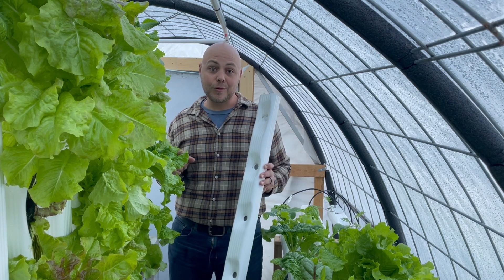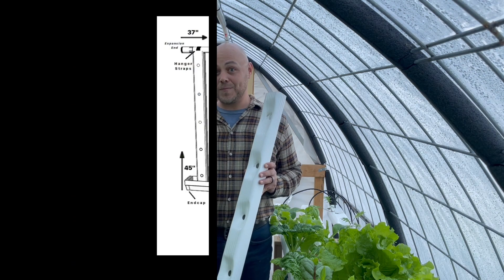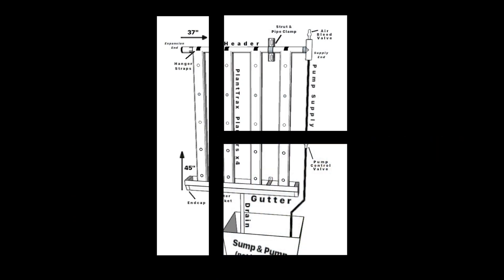You can keep expanding until you run out of wall space, pump power, or appetite, and we're going to get into that installation right now.